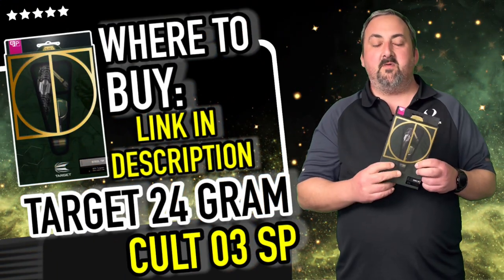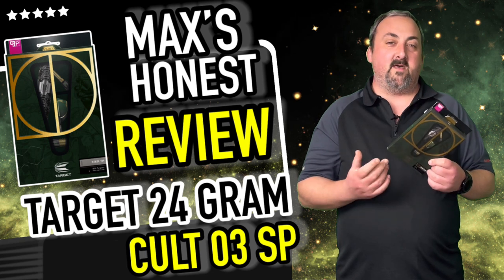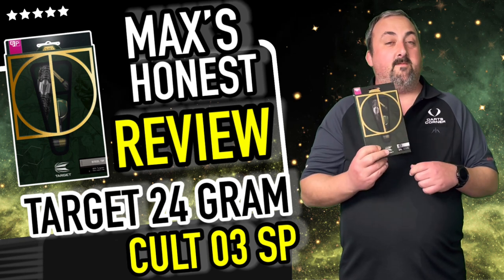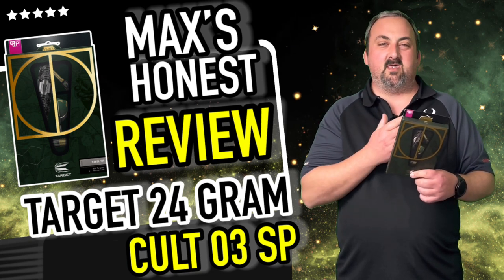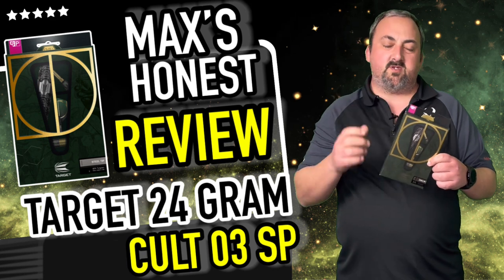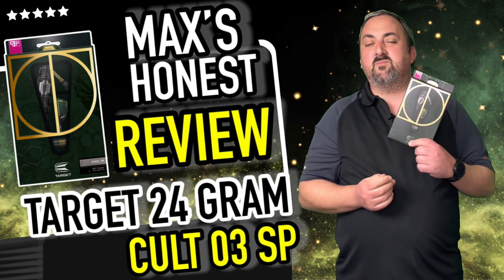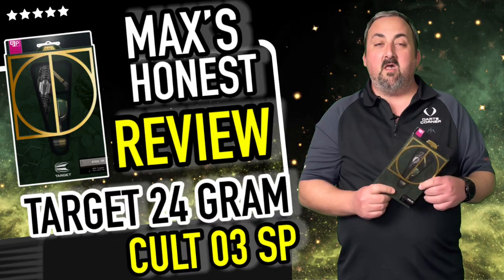These come in at £75.95 — not the cheapest, but you do get those Evo stems and Swiss points, so it all adds up. They're not the easiest darts to just pick up and try without a dart shop nearby, but they are an investment and I don't think you'll be disappointed. The grip makes a big difference and it looks fantastic. They come in 22 and 24 gram, and you've also got the 01 and 02 models in the Colt range. The measurements mean they're not ultra-thin, but you get decent grouping and I didn't get too many deflections either.